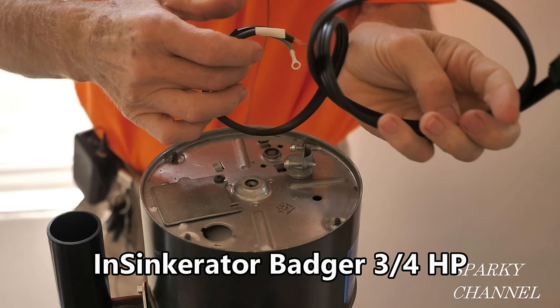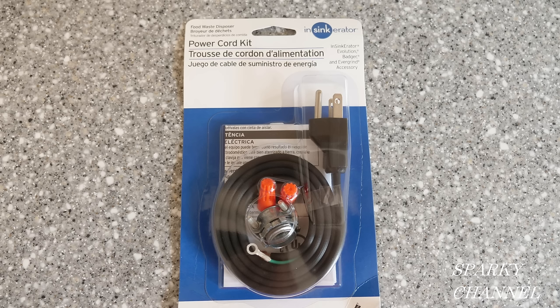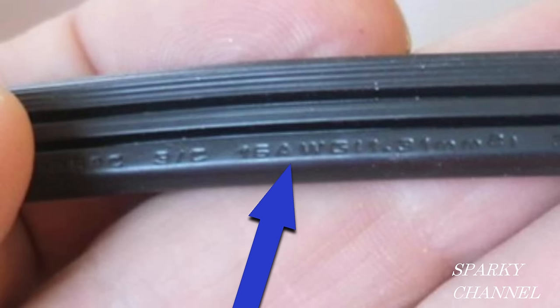Some brands of garbage disposals, in particular the InSinkErator garbage disposals, do not come with a cord — you have to supply your own. InSinkErator sells a cord; I just bought one for $14 at Home Depot. You can also use the cord from the old garbage disposal you're replacing. I did save the cord from the old one, but when I looked at it carefully I felt it wasn't a big enough gauge, so I went ahead and bought the new cord.